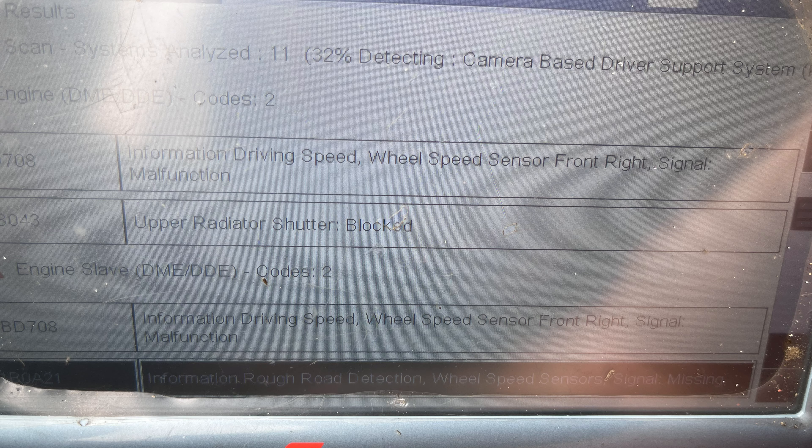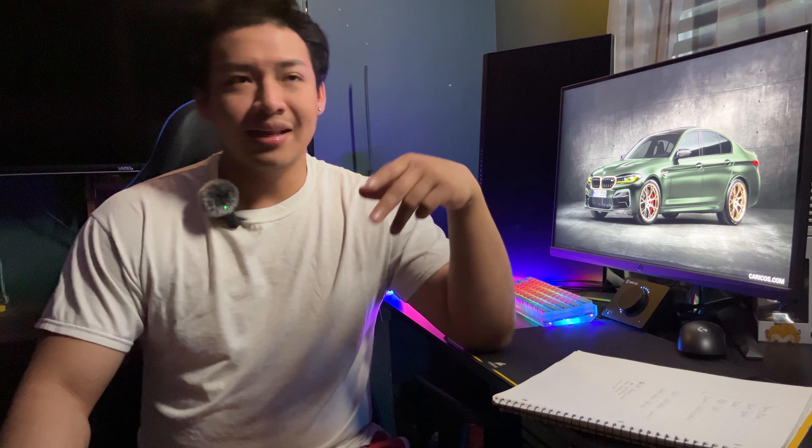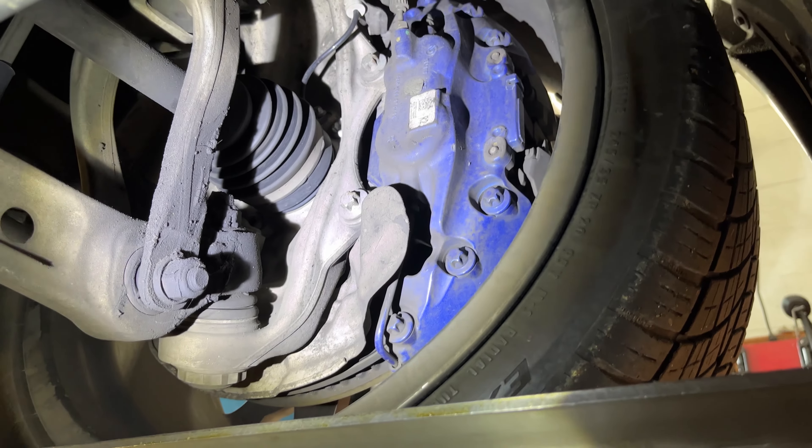I took it to a friend who had a really expensive scanner. He hooked up the cable to the OBD port and showed me the codes — I'll upload a picture so you guys can see. The warning lights that came on were the parking brake, brake system light, brake light, ABS light, and dynamic stability control light. That pointed me in a direction, but I wasn't sure until I saw the code, which indicated an ABS sensor.